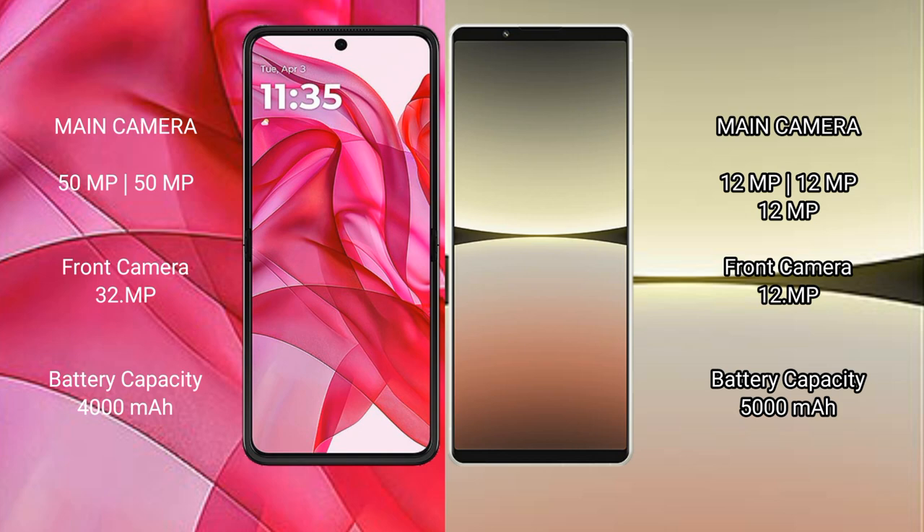The Motorola Edge 50 Ultra has a 50 megapixel front camera and a 32 megapixel selfie camera. The Sony Xperia 5 Mark 4 features a triple camera setup with 12 megapixel plus 12 megapixel plus 12 megapixel, and a 12 megapixel front camera. The Motorola Edge 50 Ultra has a 4000mAh battery with 45W fast charging, while the Sony Xperia 5 Mark 4 has a 5000mAh battery with 30W fast charging support.